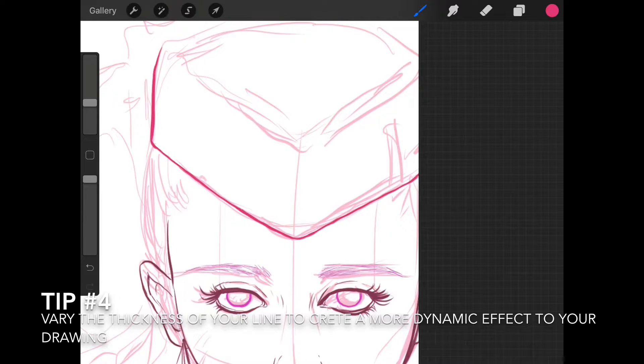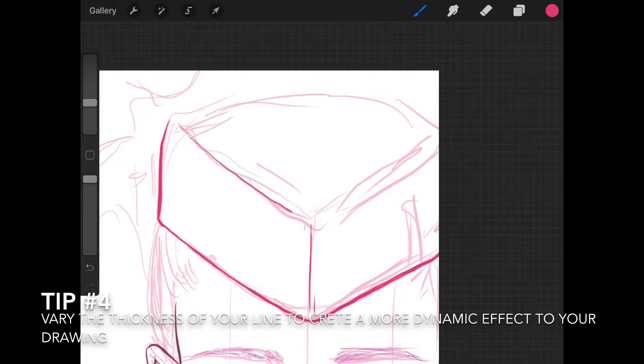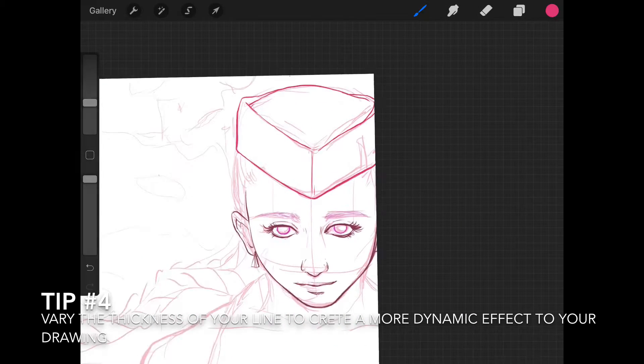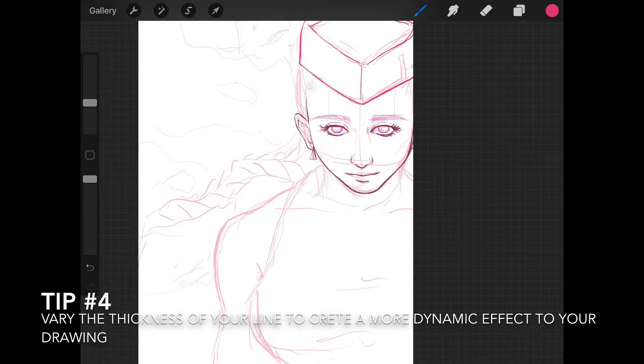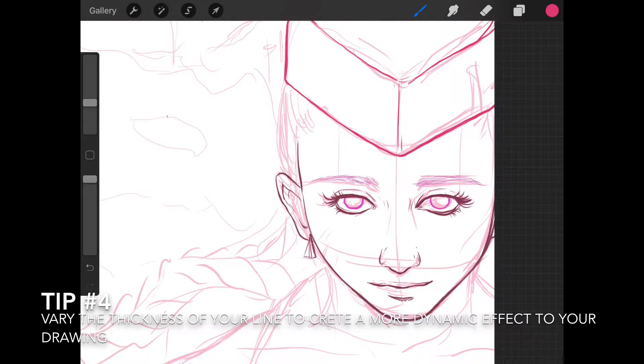I'm switching color again for different elements of the drawing. For the hat I'm going for a different shade of pink. As I said, this drawing is going to be a full pink illustration on purpose — that's a new idea I had. I'm going to dedicate each new illustration to a single color.